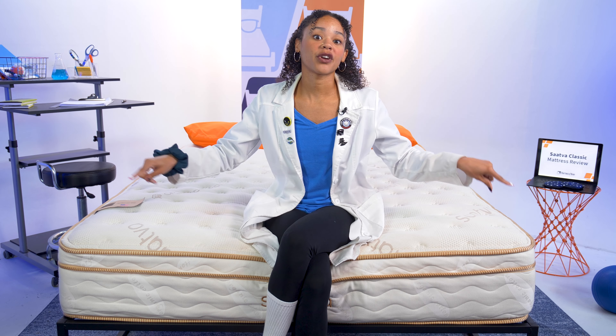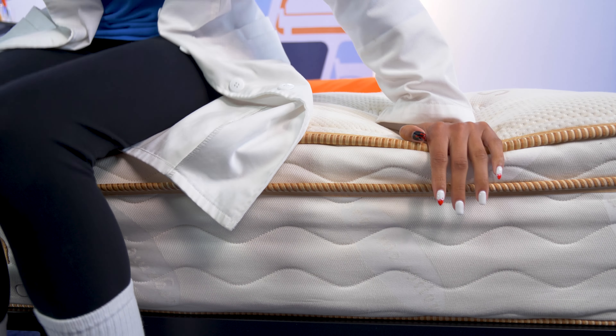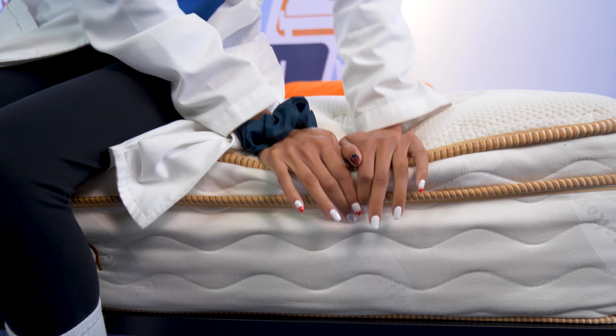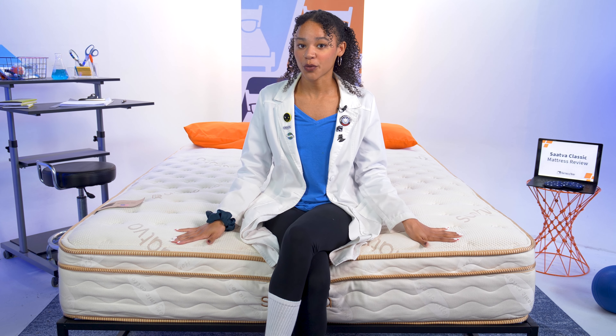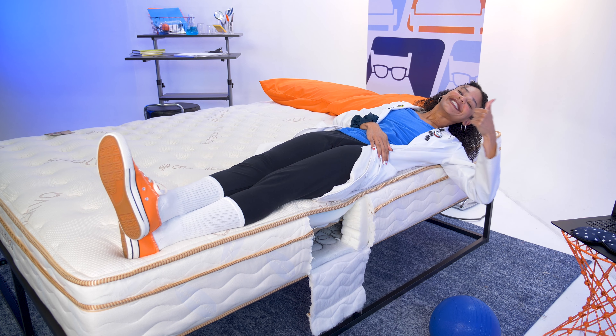Now I'm going to test edge support, which refers to the level of support you get around the perimeter of the mattress. It's great for couples who need space, seniors and those with mobility issues who use the edges to get in and out of bed, and people who like to sleep near the edge. No BS — this is the best edge support I've ever seen, and I've been at this for years. This is about to become the gold standard for mattress edge support. I'm not sinking down at all and feel super secure lying here.